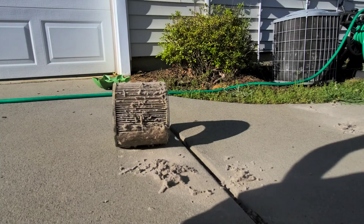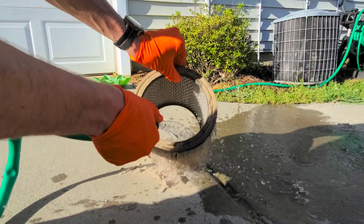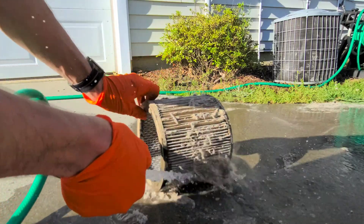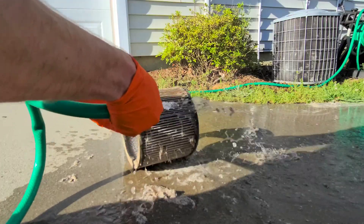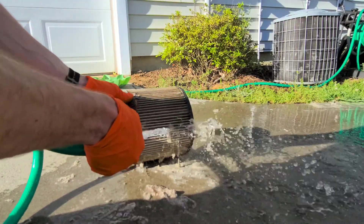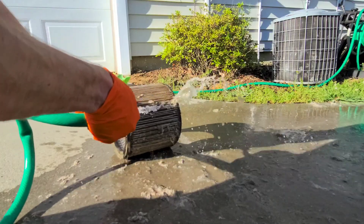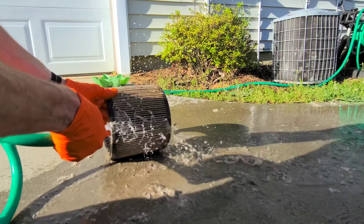Our filter is disgusting. What I'm gonna do is use a hose and apply pressure from the inside out, see how much that gets off, and then rinse it from the outside as well. Now, some manufacturers explicitly tell you not to clean the filter — some will even tell you definitely do not use a hose. A lot of shop vacs also recommend that you remove the filter before you vacuum up anything that's wet.